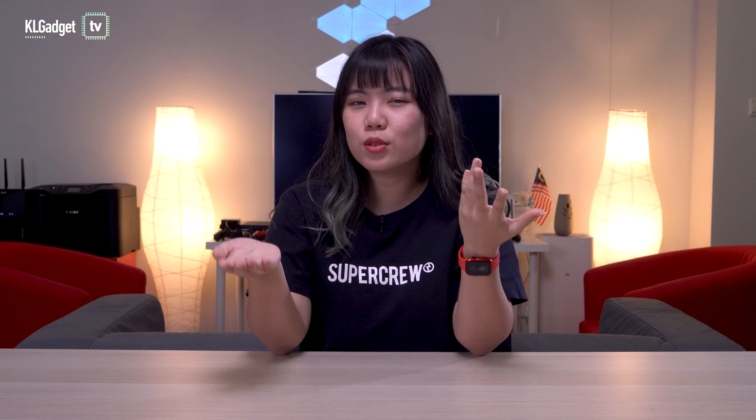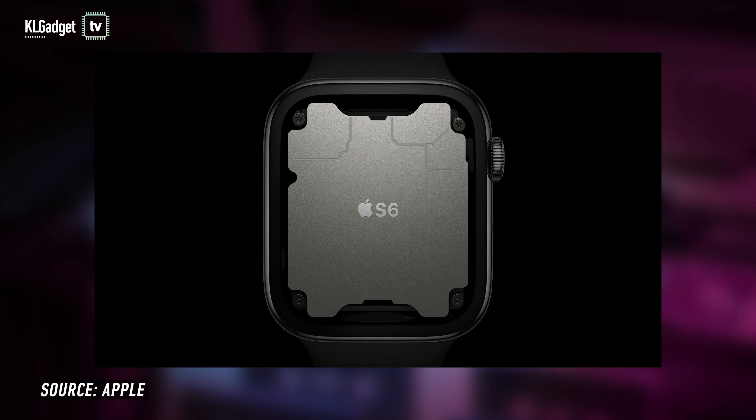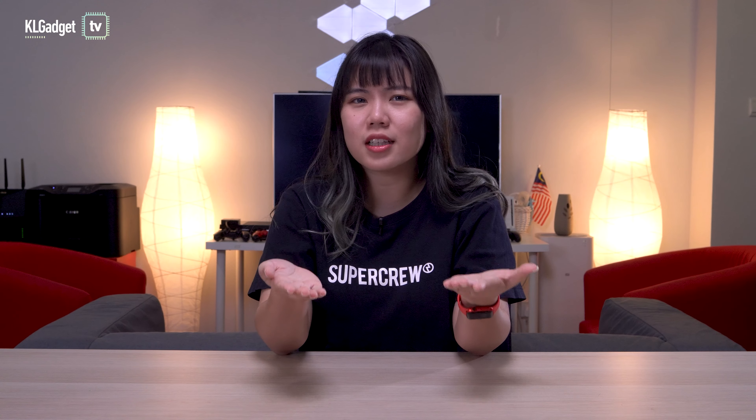Now, if you're wearing the Apple Watch Series 5 on your wrist right now, then I'm just gonna say there is no need for you to upgrade to the Apple Watch Series 6. Personally, I think the improvements between these two watches aren't that huge. For example, the S6 chip is faster than the S5 chip by 20%, but if your Apple Watch Series 5 is still just as smooth and responsive, then why are you wasting your money? It's only a year after all, so if I were you, I'd wait a few more years before actually upgrading.